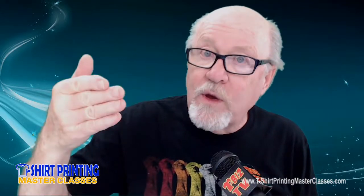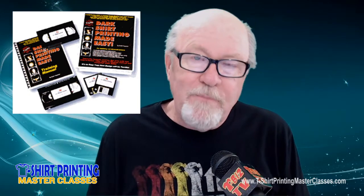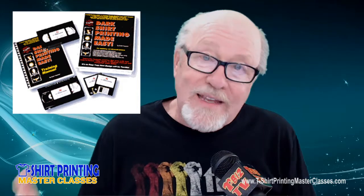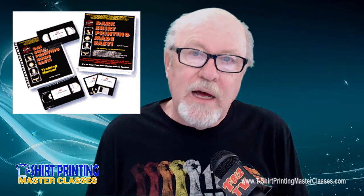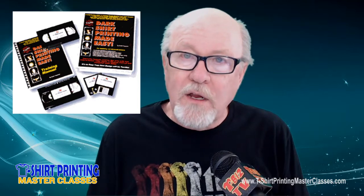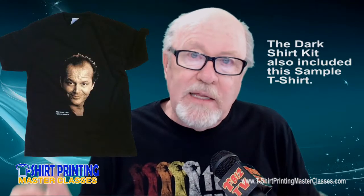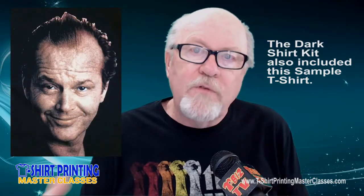They had to think: this is gray on the film but that's going to be yellow when I print it. It took a lot of work. Back in 1994, I came out with a kit called Dark Shirt Printing Made Easy. The joke of the kit now as I think back is you got three and a half inch floppy discs with the kit — that was what the work files were on. You got VHS tapes. So this dates me a little, but it shows that it's evolved.